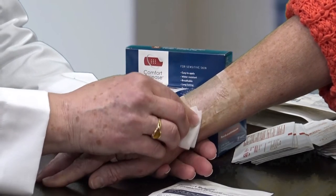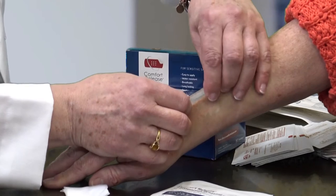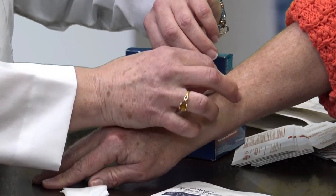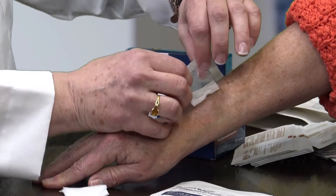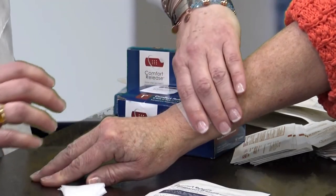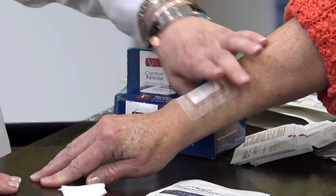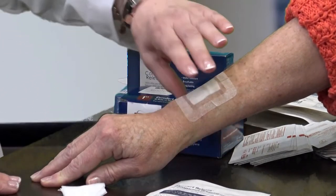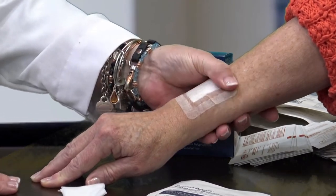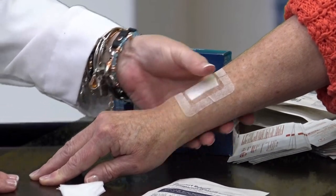We're going to switch off the adhesive, peel back the dressing, and put a more absorbent dressing underneath to deal with the oozing of the skin. We'll allow the alcohol to evaporate and switch the adhesive back on, which will secure the primary dressing in place. The dressing is removable, replaceable, and adjustable, and can stay in place for 3 to 14 days.